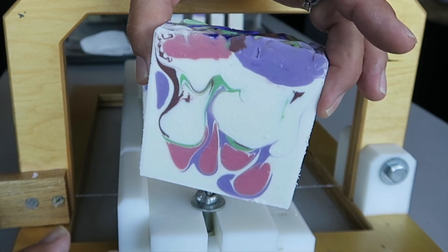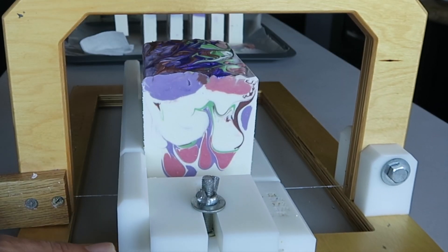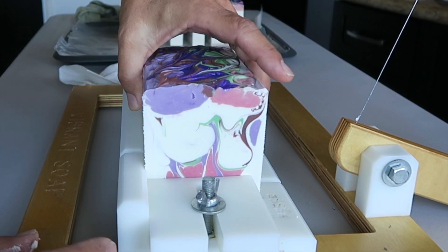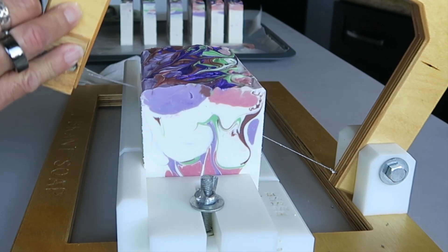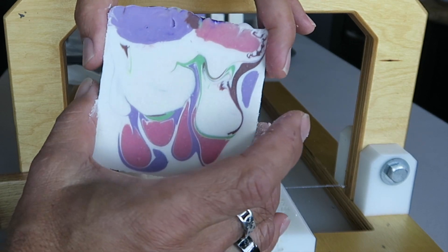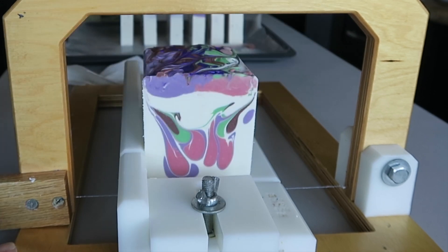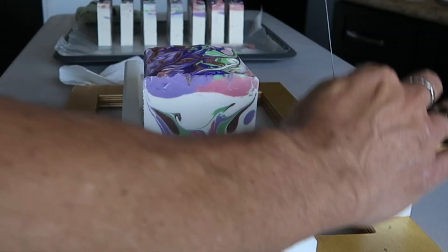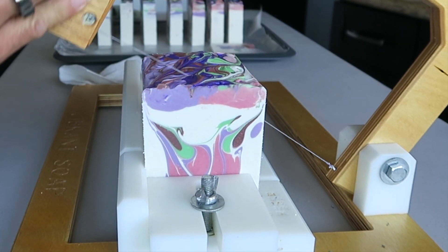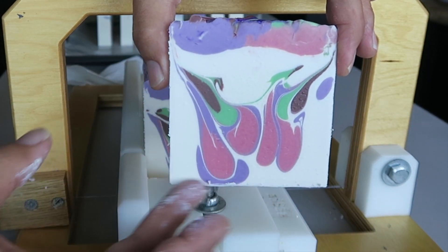That's just the right pink I wanted for this too — I didn't want a really pastel pink. Sometimes everything works out: you get your idea coming across in the soap, and sometimes you just have to let the soap do its thing, as you've seen in some of the last videos. But once in a while the fragrance oil, the temperatures, your ambient temperatures, the batter — everything comes together and there's peace in the universe again.